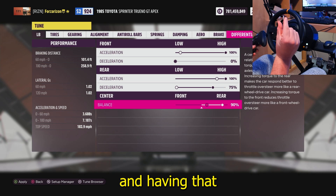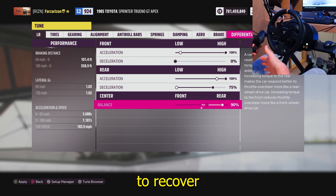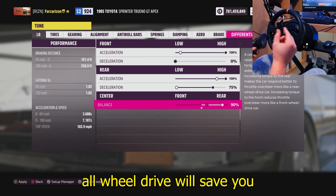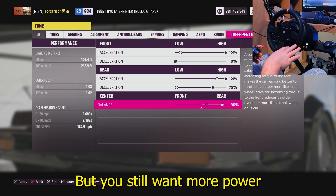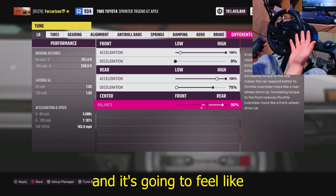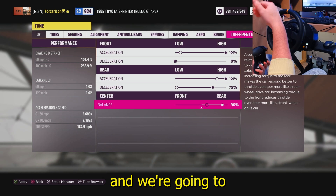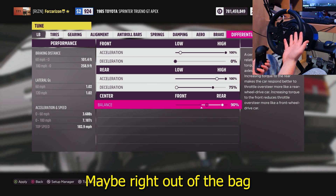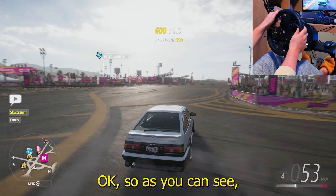I like an all-wheel drive drift car but with more power in the rear — a lot more power in the rear — because that gets your car to kick out to one side since your tires are spinning faster back there. Having that little bit of power in the front wheels lets you recover if you're about to oversteer in one direction, so that little bit of all-wheel drive saves you and lets you get more angle. But you still want more power in the rear so your tires spin more and it feels like the car is just drifting without much effort.